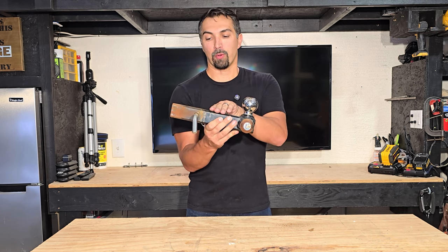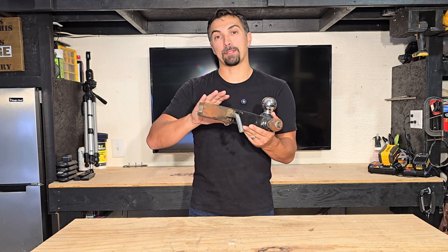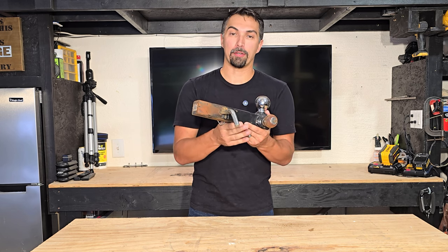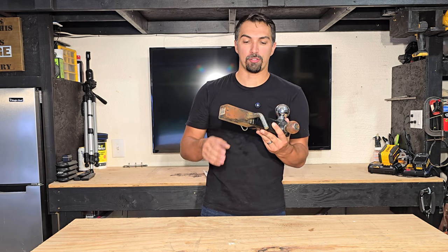Really high quality steel, as well as a two inch receiver. Some trucks you might need to get the adapter to get a bigger receiver so that way you can utilize it. But for most people, you could just use the two inch receiver and not have any issues.